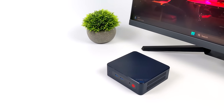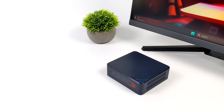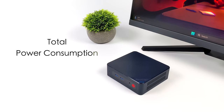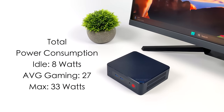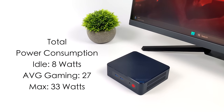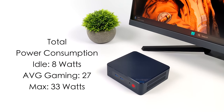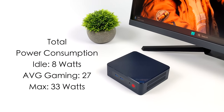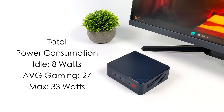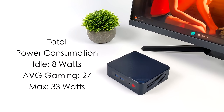Another thing I always check is total system power consumption — and remember this is everything combined, not just the CPU. With this plugged into a kilowatt meter, idle is only 8 watts. Average gaming jumps up to 27 watts, and the maximum I could get while maxing out all 8 cores and the built-in iGPU was 33 watts. That 33W is an extreme use case — during normal everyday tasks, emulation, or gaming it's never going to hit that.